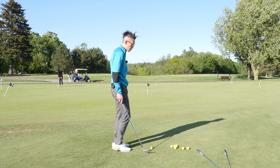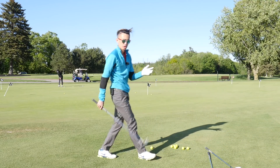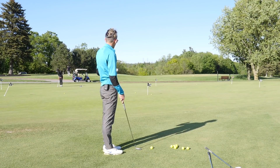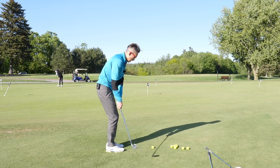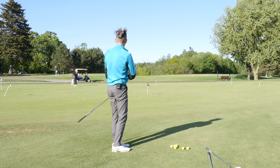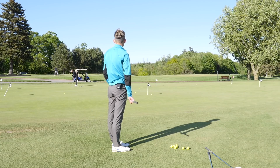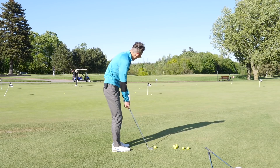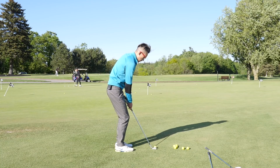Now let's try approaching the same shot with my 50-degree wedge to make this a bit more extreme. With a 50-degree it's going to be pretty hard to carry six yards and have it roll out only six yards and nothing more. Playing a stock shot with the 50-degree, I've landed about two and a half to three yards past my target, and you can see that ball is going bye-bye — roughly 20 to 25 feet past the pin with very little chance of finishing at the hole.